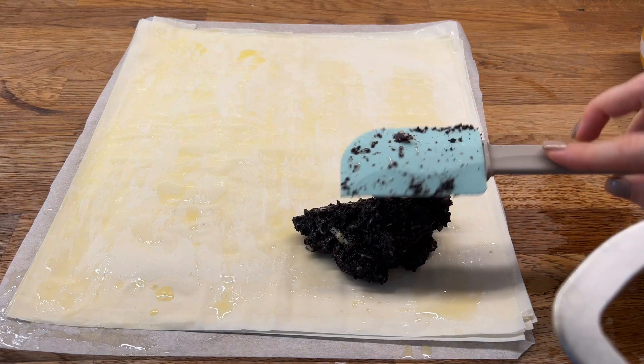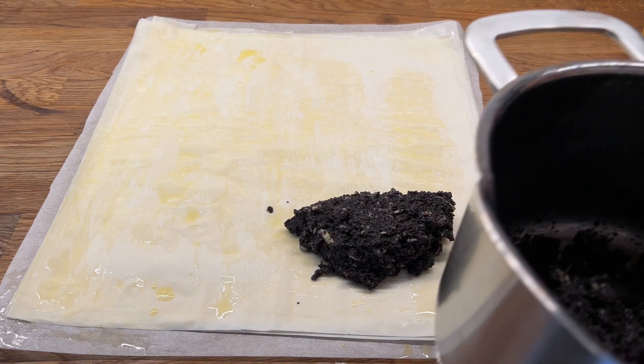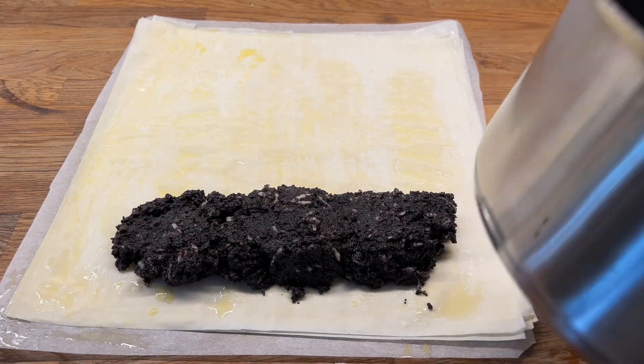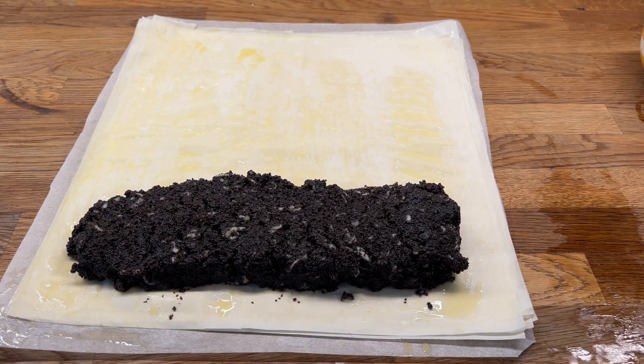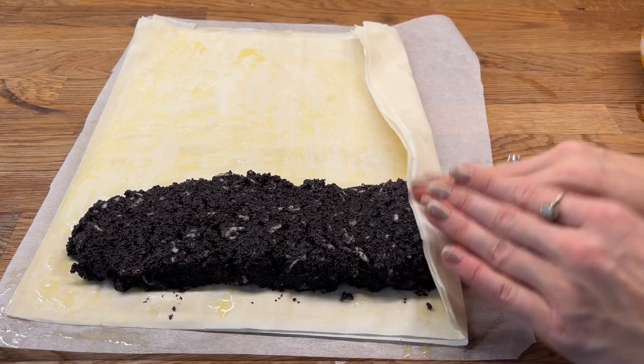Now we put our poppy seed mixture onto our pastry. We don't need to spread it — we need to form a block. Once our poppy seed filling looks like a block, we can wrap it inside our pastry.